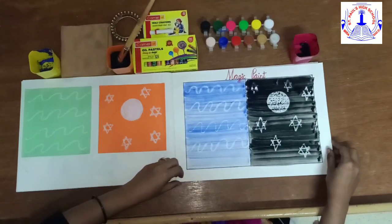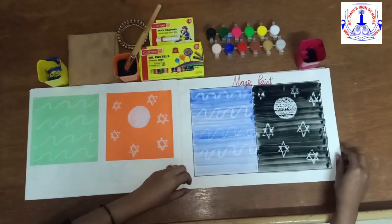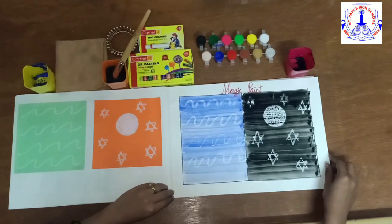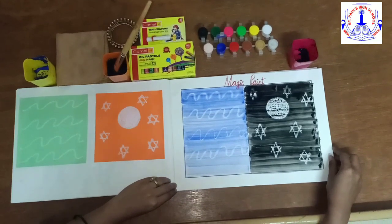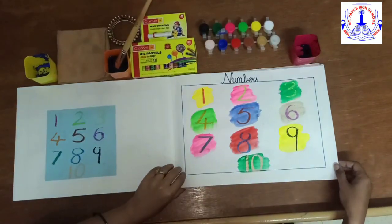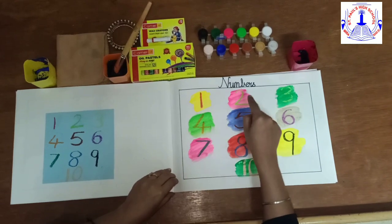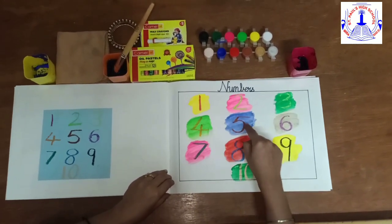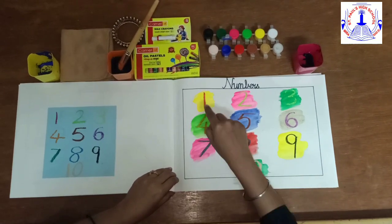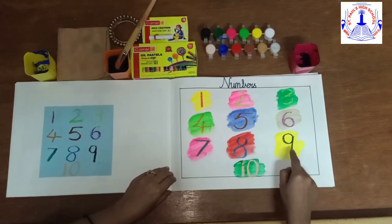Now we are done with our magic paint. Let it dry. This is how our magic paint looks like. Now I am going to show you what I have done on the other page by using colorful crayons. I have written here numbers from 1 to 10. Let us count: 1, 2, 3, 4, 5, 6, 7, 8, 9, 10. I have used different colors and painted also with different colors.